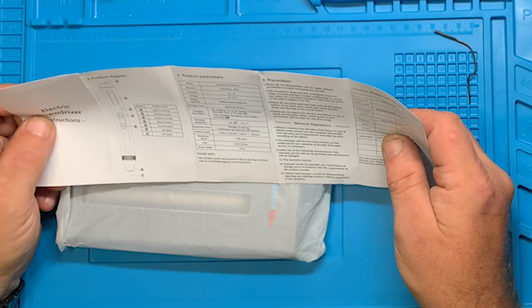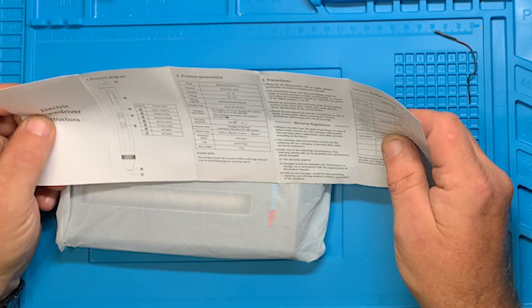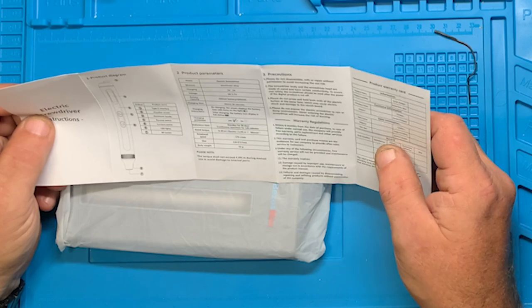Rotational speed is 170 RPMs. Size is 134.5 by 17 millimeters, and it weighs 52 grams.